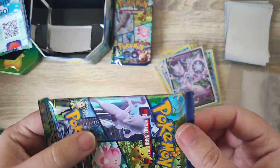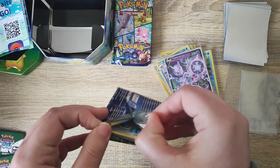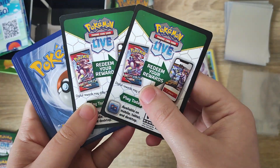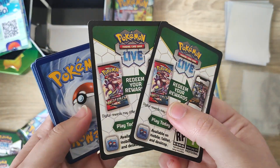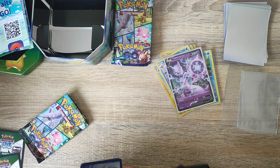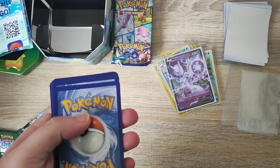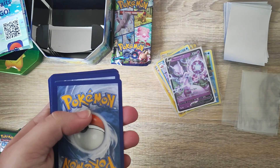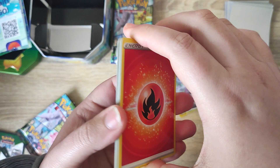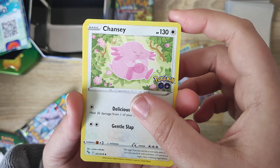So we have the final Pokémon GO booster pack for the tin. We've managed to get some cool additions to our set — let's see if we can top the Mewtwo with our last pack. We did get two code cards inside this pack, which is very interesting. They are actually different packs — different cards, different codes. Not too sure what that's all about, but we do have a fire energy. Another Spark — I think that makes one for each packet.